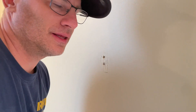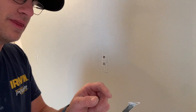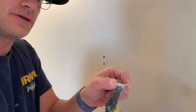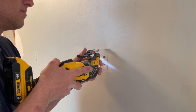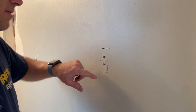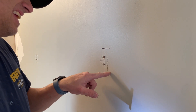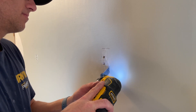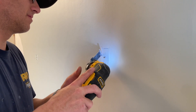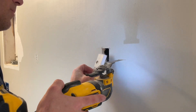I want it super tidy and clean, so I'm going to take the width of my vibrating saw and go like this. I'm basically going to cut the width of the vibrating saw. Do not lose this piece — you want to save this piece.